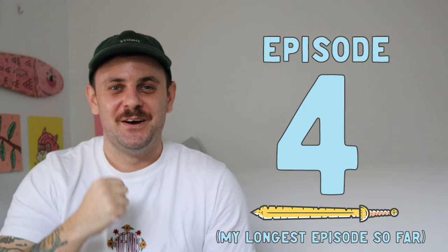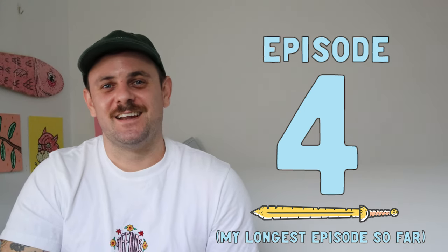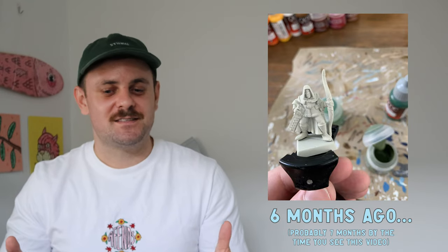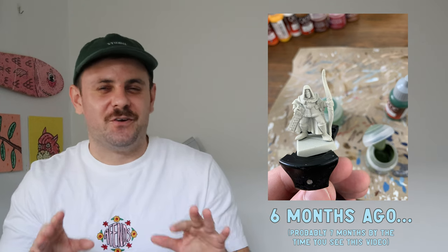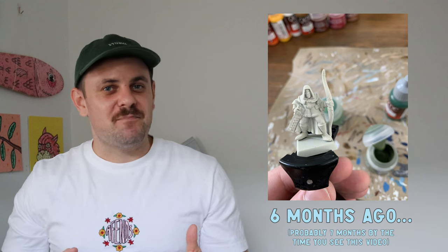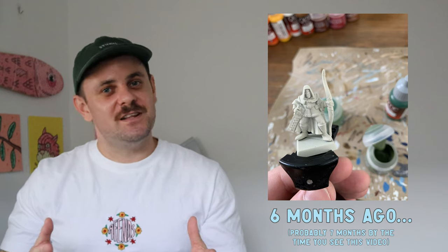Hey everyone, welcome back to Anvil of Doom Miniatures episode 4 — we made it! I'm very excited to have you all here today. I thought I'd do something a little different and show you my journey of painting, or how far I've come in six months. I'm relatively new to the hobby — I started painting about six months ago and I've learned a lot.